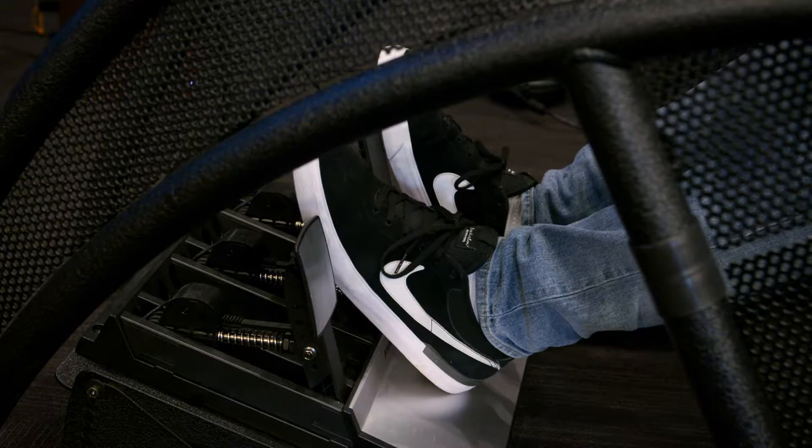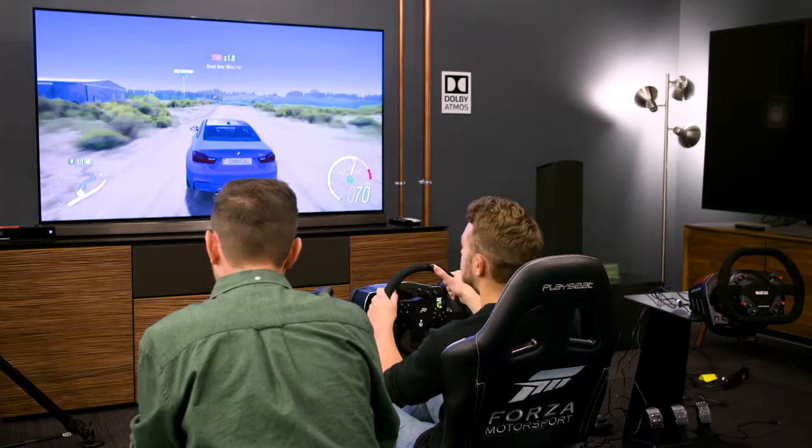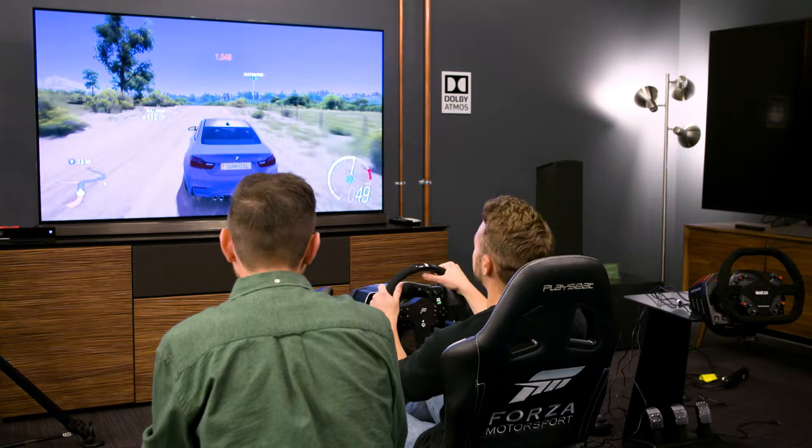I can definitely feel it. And then there are pedals — they have all sorts of different pedals, ranging from anywhere from $80 to $500, if you want the best inverted setup like the racers use.